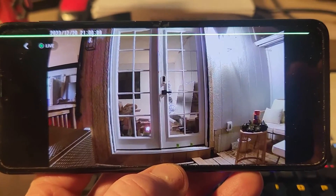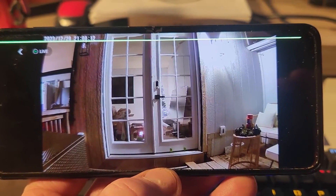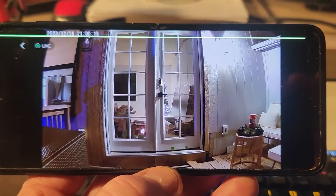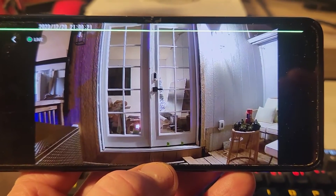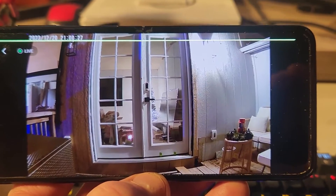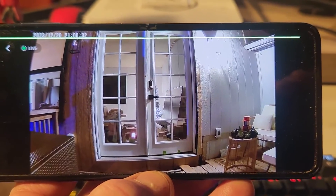Here is a nice nighttime shot. I do have a porch light on — look at how clear and crisp that is. I've got my Christmas tree on the inside and some Christmas lights to the left. I'll go ahead and shut off the lights to look at night vision. Very crisp, wide angle lens — looks really, really sharp.